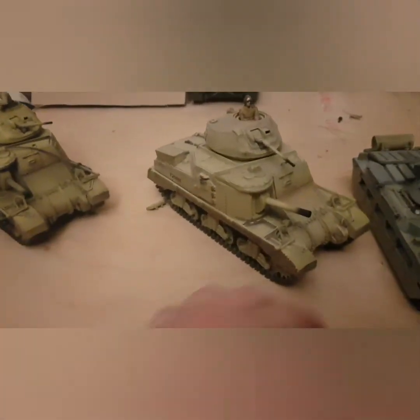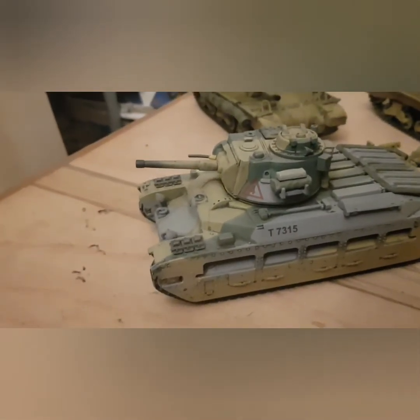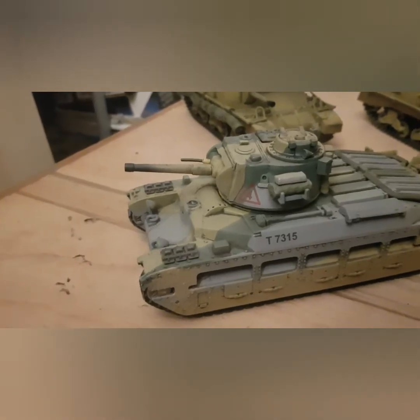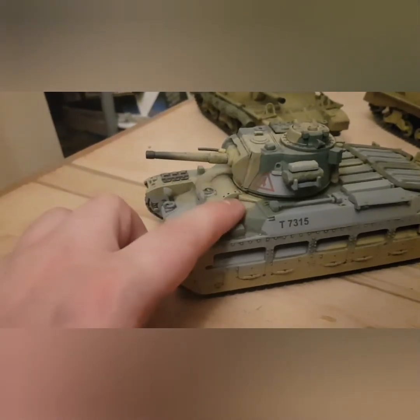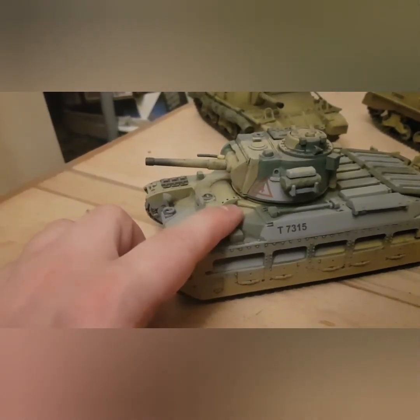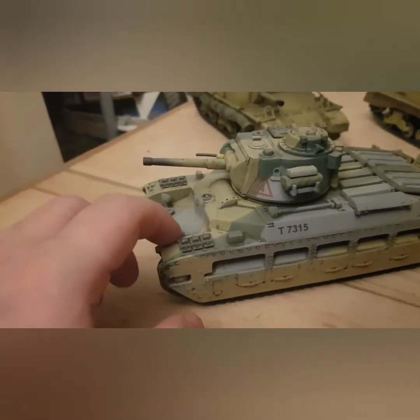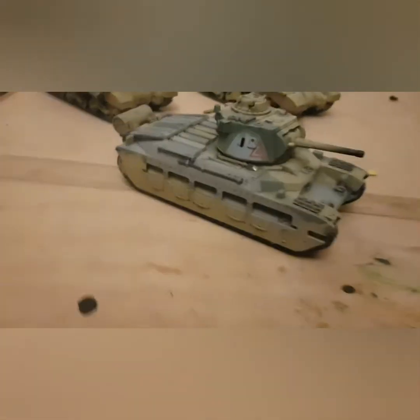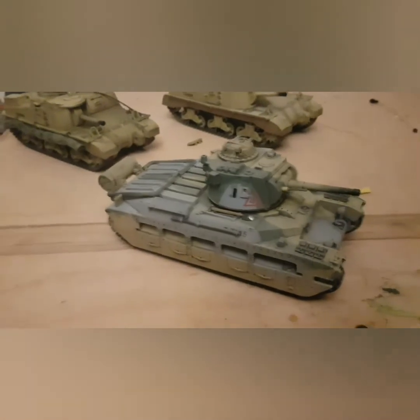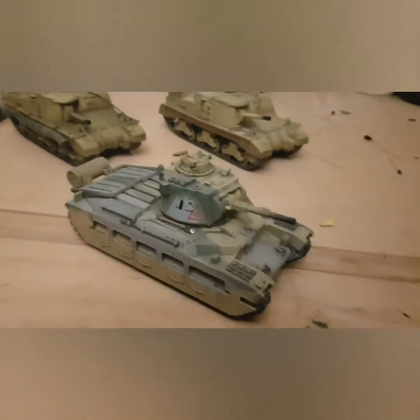Now we get to the Matilda — the pride of the early British army, the Matilda II. It has a 40mm gun which, to be honest, bounced off anything it hit. The main thing about the Matilda was its thick armour, which the Germans' 37mm was bouncing off. Slow tank — didn't have a lot of power, its power-to-weight ratio was very poor. But it gave the Germans the fright of their life when this thing was pushing through and their anti-tank guns were just bouncing off it, so they had to bring in the big bad 88s to knock it out.